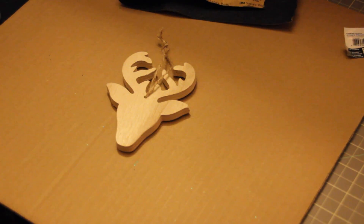Hi guys, so today I'm going to be filming a few Christmas ornament DIYs for you.